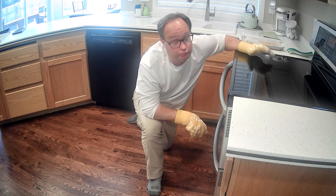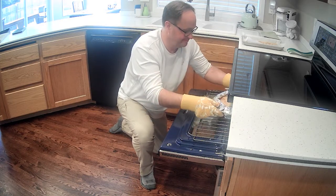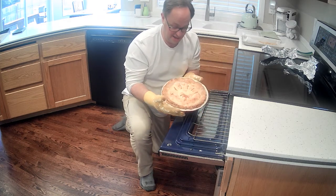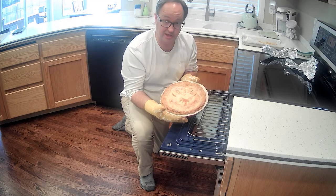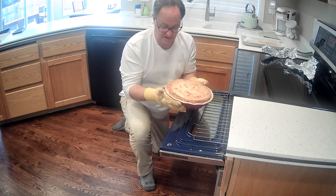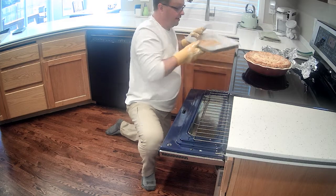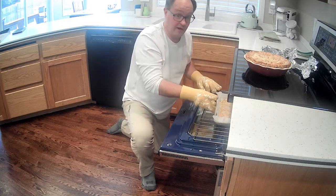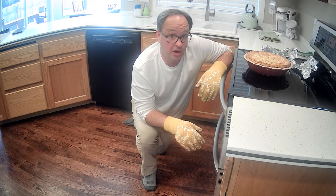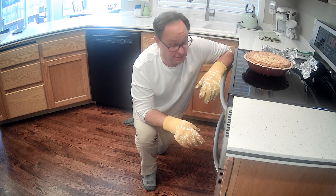I'll admit I peeked once or twice and it looks really good. Here's the big reveal — pulling off the foil first so you can see the whole pie, because it's well worth it. I think we have a winner. The juices are getting thick and it'll just set up — I learned my lesson on the blueberry one to wait as long as possible. We'll set this aside to cool. Also made some pie crust palm trees with cinnamon and sugar like my mom used to make. We'll check back in a few hours after it's cooled down and enjoy — got to go get some ice cream.